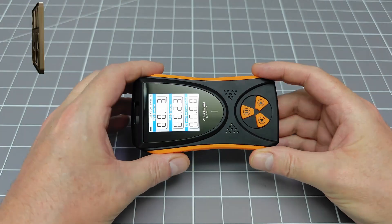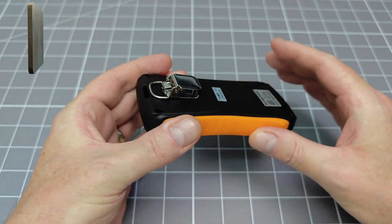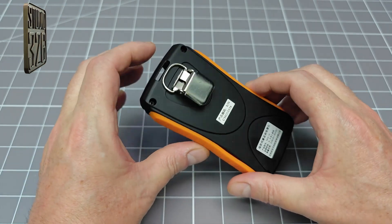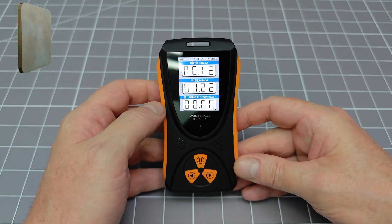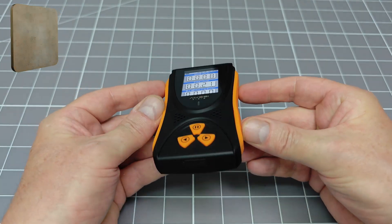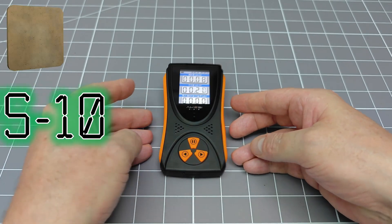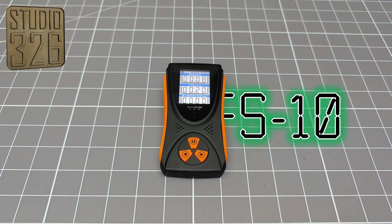This is the HFS 10 Geiger counter. It's a very low cost Chinese radiation detector, and today I am going to perform a full review and teardown. I have been given a hot tip from a high-level industry insider that this may be the unicorn that I have spent so long searching for.